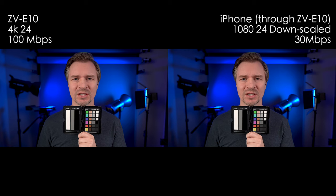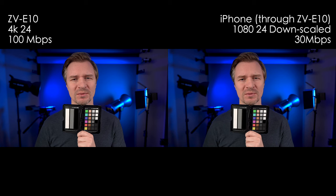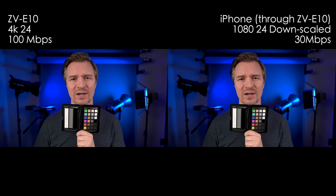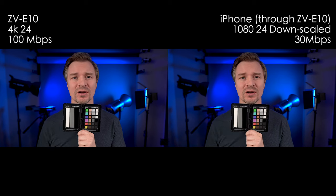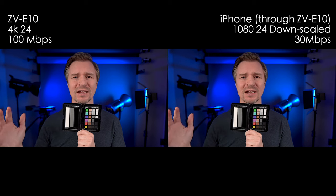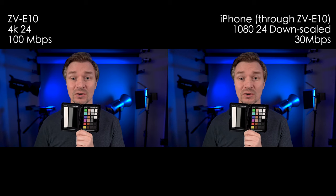Let's take a look at that right now. On the left here is the image coming from the SD card on the ZV-E10 — it is 4K, 24 frames per second at 100 megabits per second. Here on the right is the iPhone image: 1080, 24 frames per second, 30 megabits. So it's actually less than a third of the file size, and it competes quite nicely because it is down-resing the 4K image to 1080 footage.